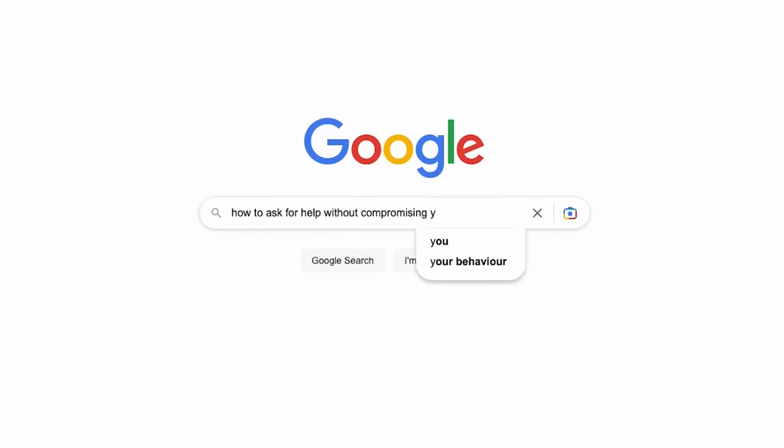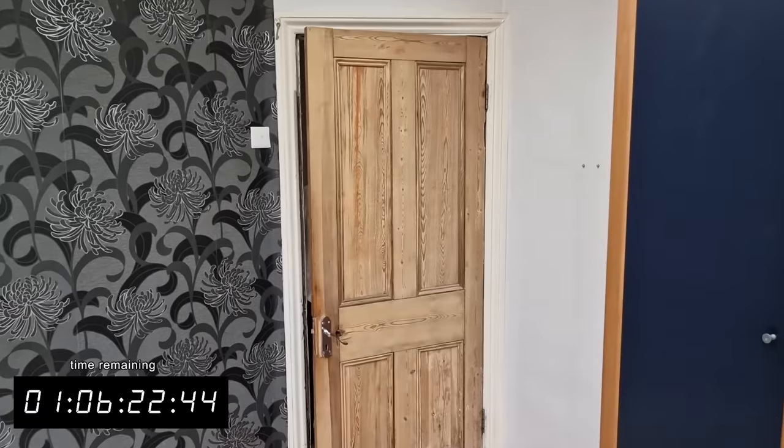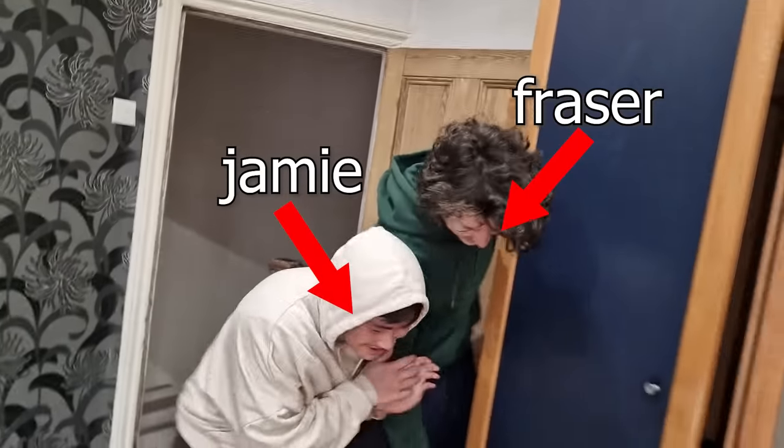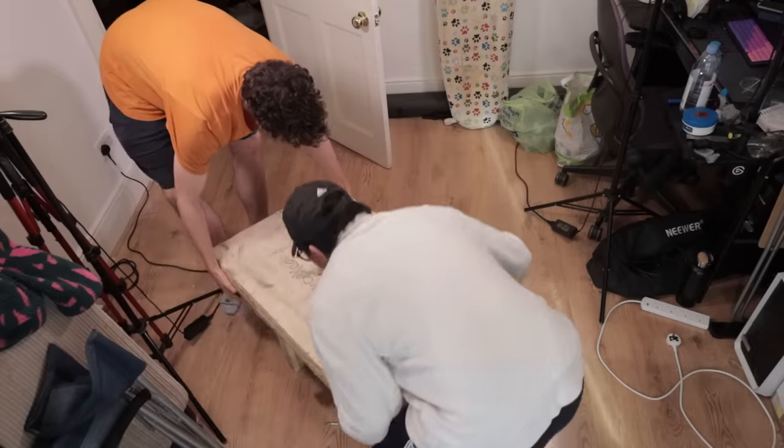And it dawned on me that, for the first time in Glass's company history, I would need help building a keyboard. So I got just that. I asked around, and the only people I could trick — convinced — to help me were my friends Fraser and Jamie. So after explaining the situation, and locking the doors so they couldn't escape, we got to work on cracking the pallets open.